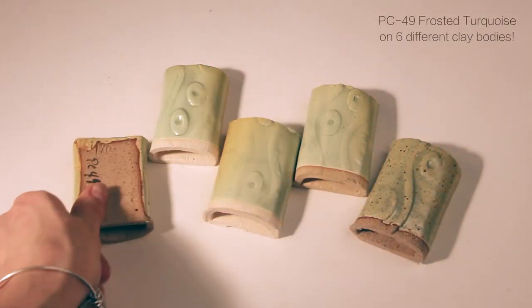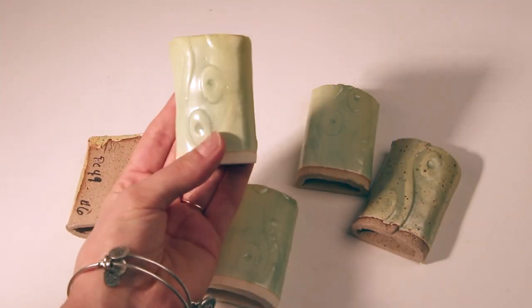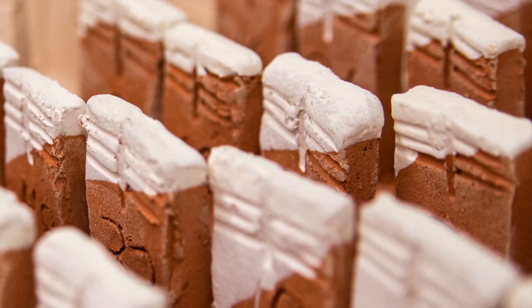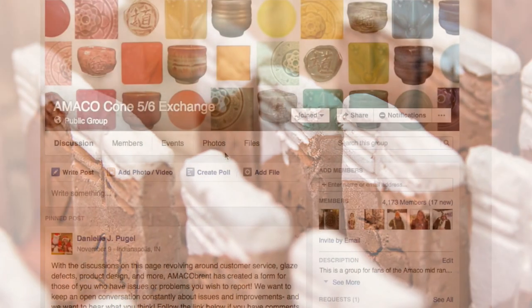Because of the varied appearance of each glaze on different clay bodies and their ability to layer in unexpected ways, it is important to use test tiles and notes to keep track of which effects and combinations work best for your aesthetic.